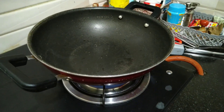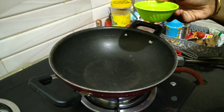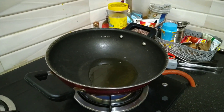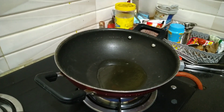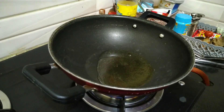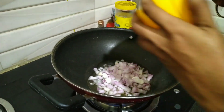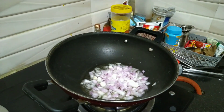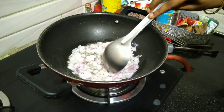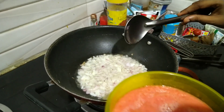Add some oil to the pan. Add onions and sauté. Now add the tomato, onion, ginger garlic paste.